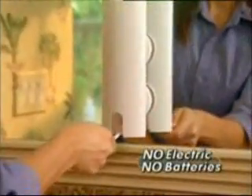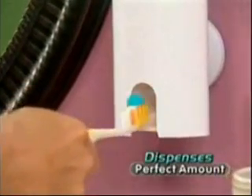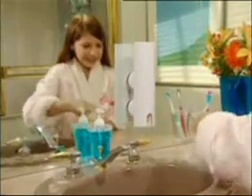There's no electric or batteries to replace. It's that easy. Touch & Brush neatly dispenses the perfect amount of toothpaste in just one second every time. So now sticky bathroom sinks are a thing of the past.